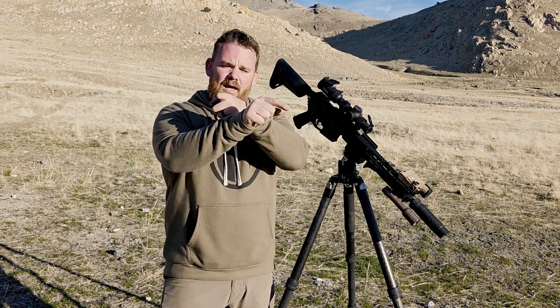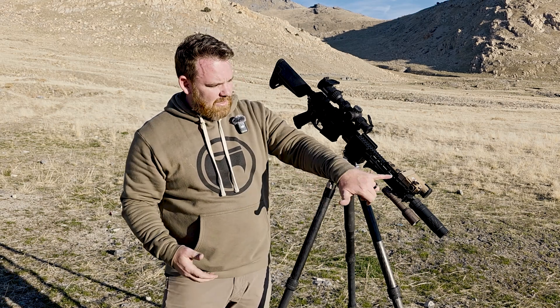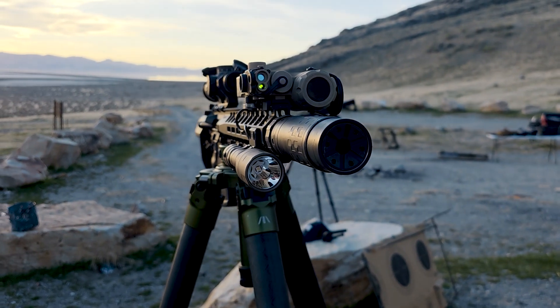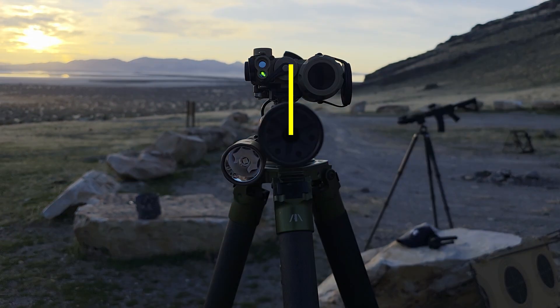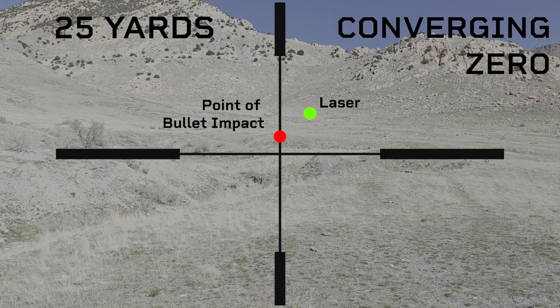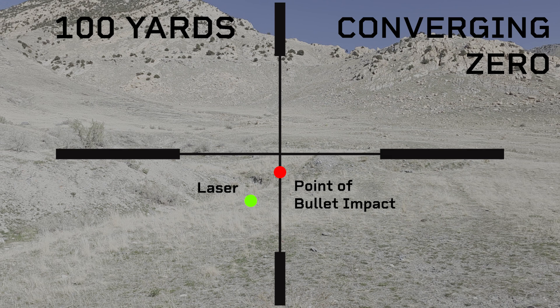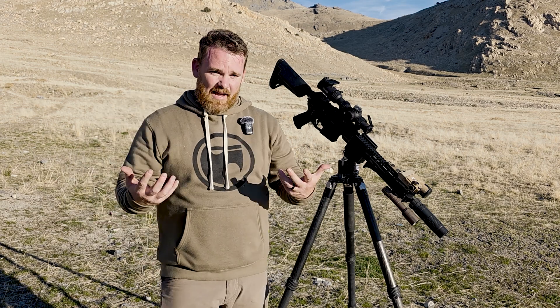After they converge, your impact will be on the other side of that zero point. What makes this a little difficult with IR lasers is that a lot of them have diodes offset from the bore axis. So when you choose a converging zero, your laser and bullet path intersect at one point — before that intersection impacts are on one side, after they're on the other. This makes hitting targets at various unknown distances challenging, especially when shooting game.